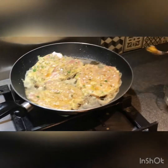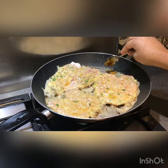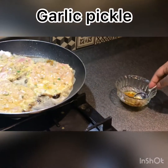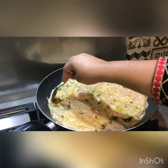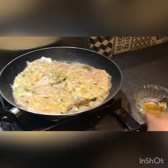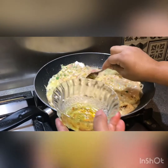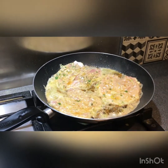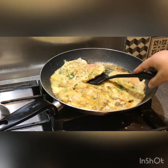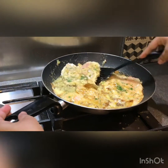I'll cook it like I did with the other dough. Before frying, I prepare the chicken. Then we add the chicken and cook it — the chicken turns out very good.